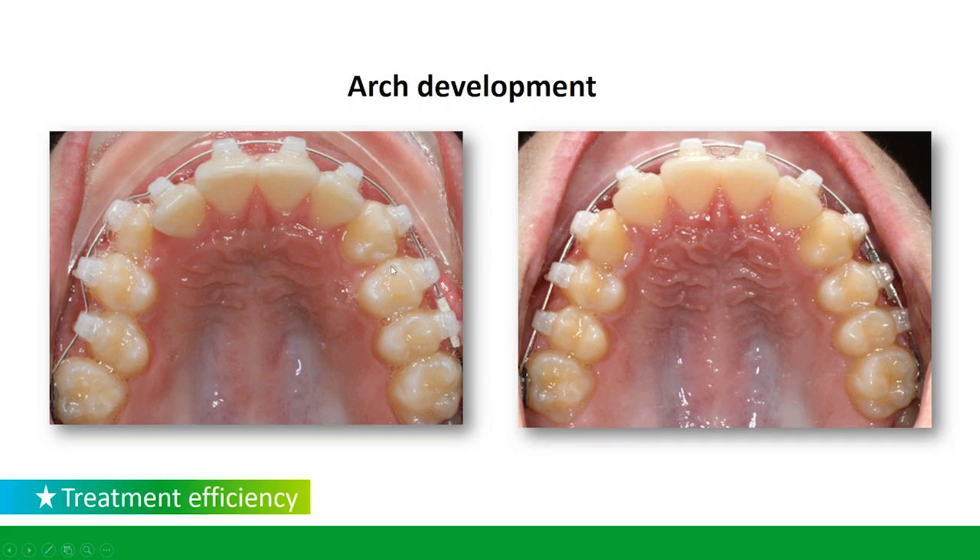If we look at this example here, we've got a really thin arch wire — this is one of our 014 night tie wires and we have it completely engaged. If you look at the arch development, you can see some of the expansion we're getting, but we're not seeing a lot of tipping. You have to think about whether you're tipping or able to move the teeth in an upright position.